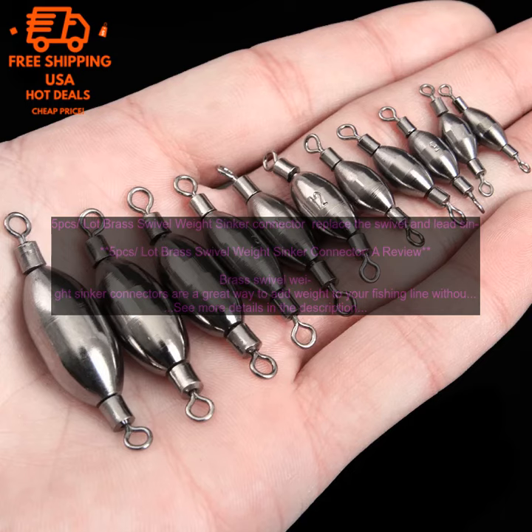A review. Brass swivel weight sinker connectors are a great way to add weight to your fishing line without having to use a separate sinker. They are also very easy to use. Simply attach the swivel weight sinker connector to your line and then attach your lure or bait. The swivel weight sinker connector will help to keep your lure or bait in place and will also help to prevent your line from tangling.